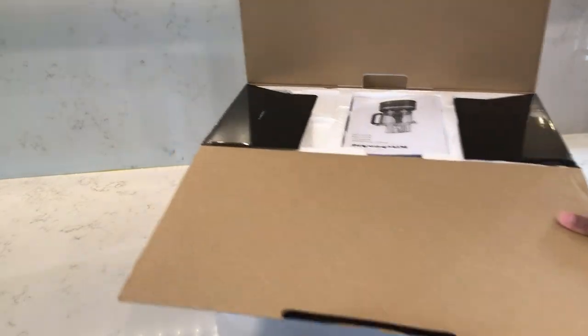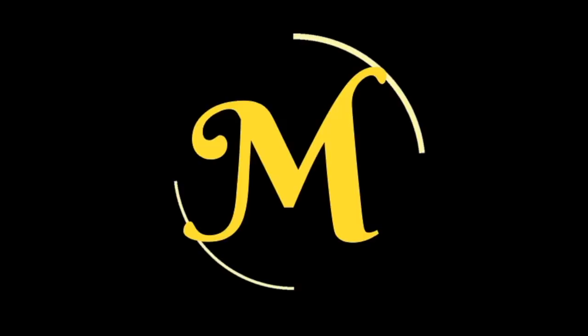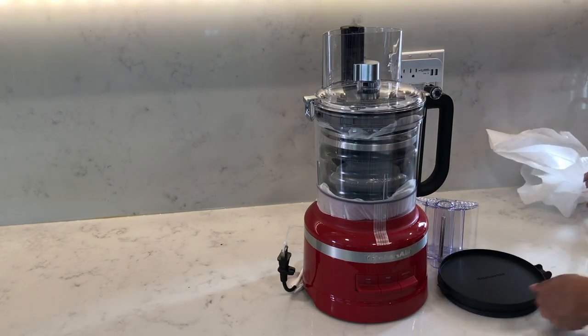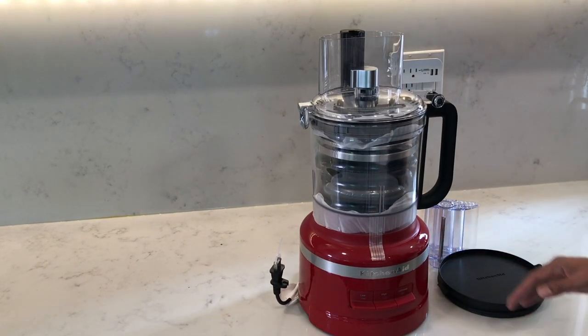In this video, I'm checking out the features on the KitchenAid 13-cup food processor, so let's get started. The model I'm featuring is the KFP1319. Unfortunately, there weren't any dimensions shown in the manual or on the website, so I'll have to take my own measurements, give or take a centimeter.